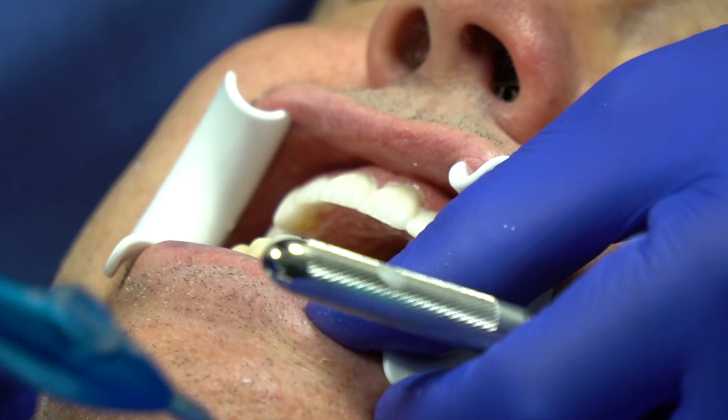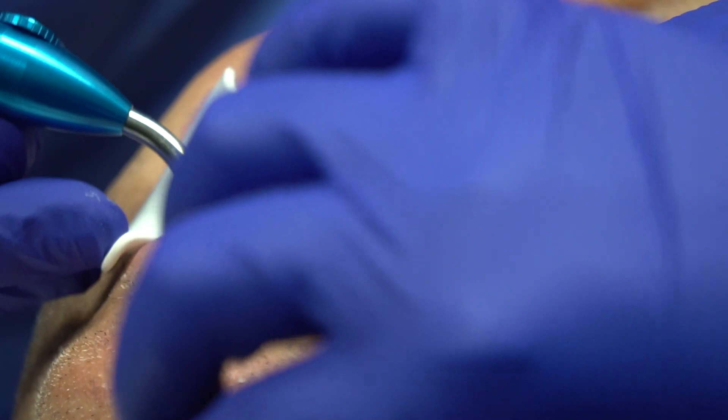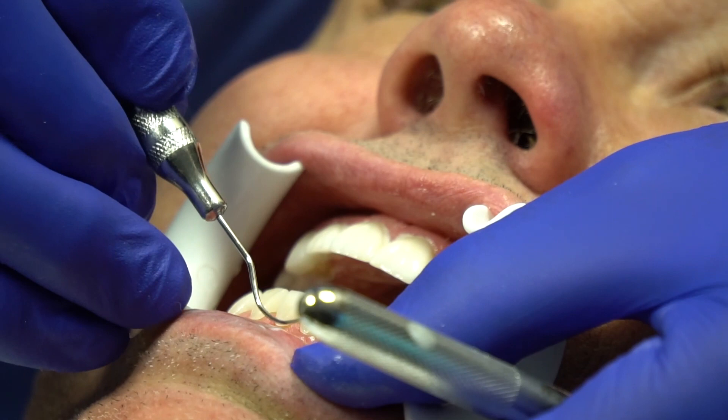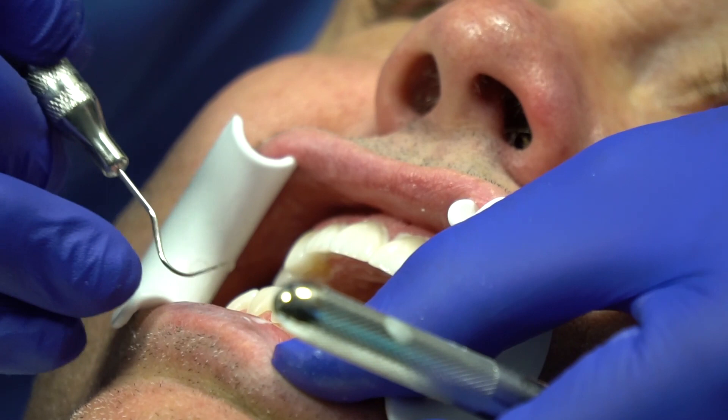I didn't prep a margin on the lowers — I just rounded out and went a little bit into the embrasures. These all line up great, but there's a little bit of a rock. If you seat it down on the incisal edge, they all go down beautifully. This one I may take just a hair off the incisal edge.